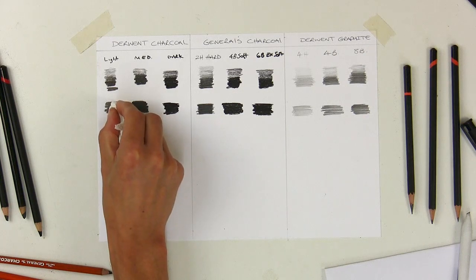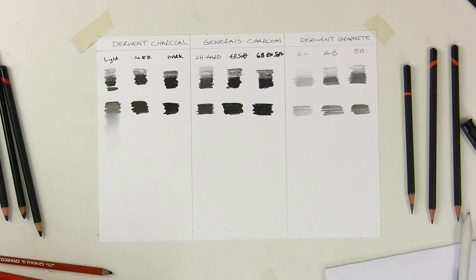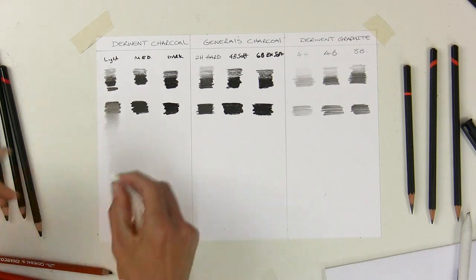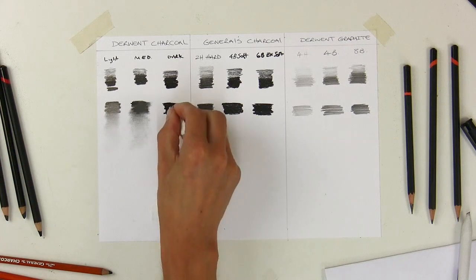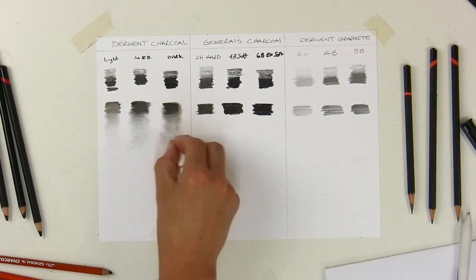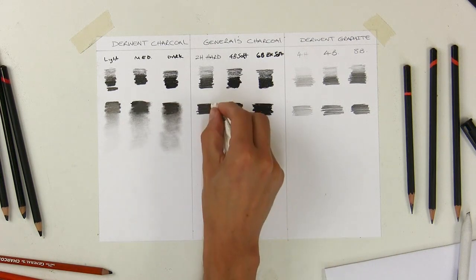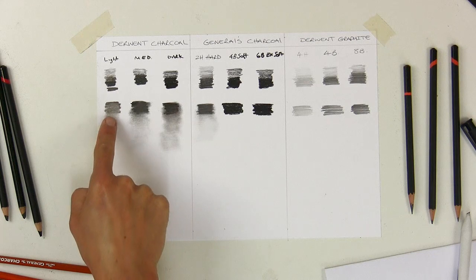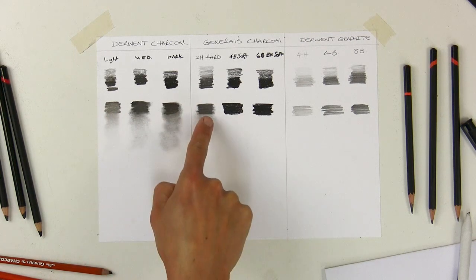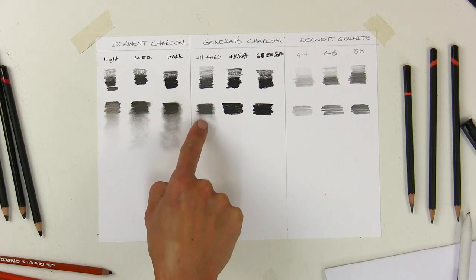Testing blending results: Derwent light blends quite well. The medium blends well too. The dark blends, but you can see the edge is still quite distinctive — it hasn't blended out as smoothly as the light. The hardness felt in the surface is showing. For General's 2H, the edge is really still there after blending — it barely blends out at all compared to the Derwent light.